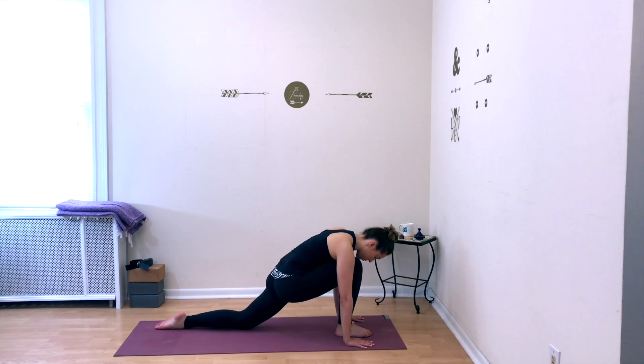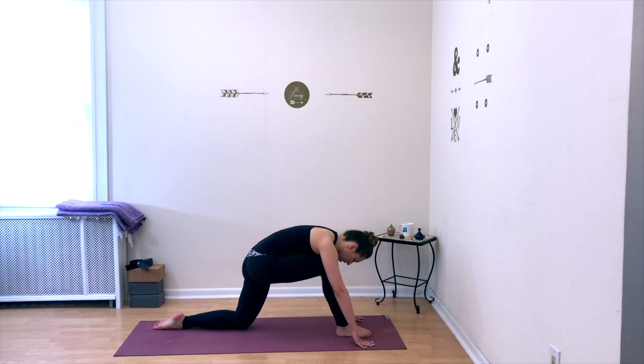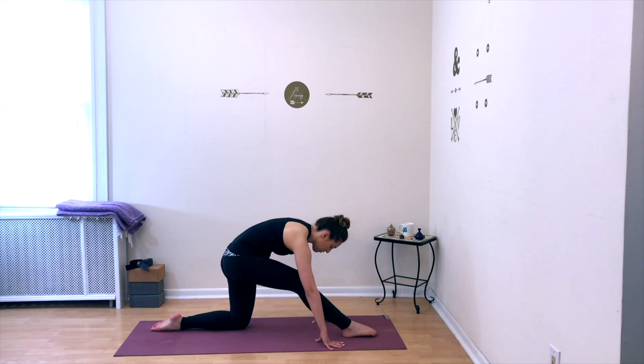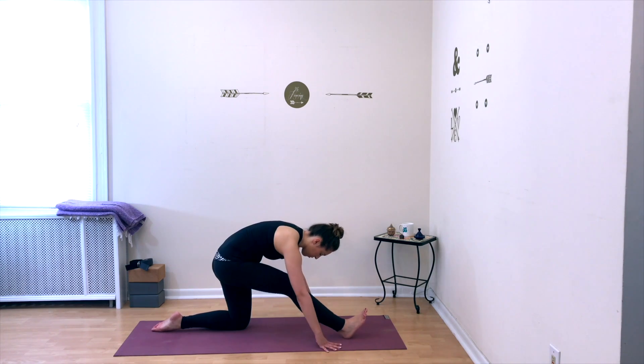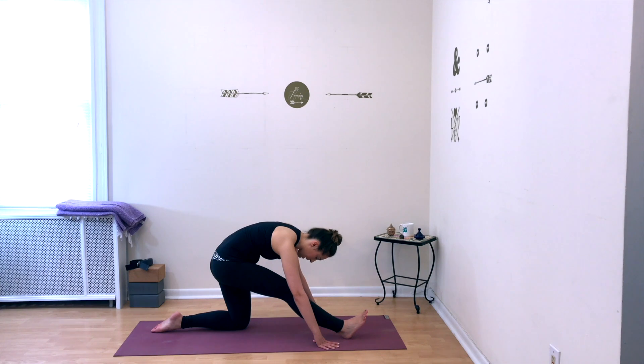From here, shift your weight back up to your left leg, straighten your right leg and flex your right foot. Keep your hands down to frame your right foot and keep folding over the right leg, stretching the entire back of your right leg — your hamstring, your calves, your glutes — and just breathe in this stretch.